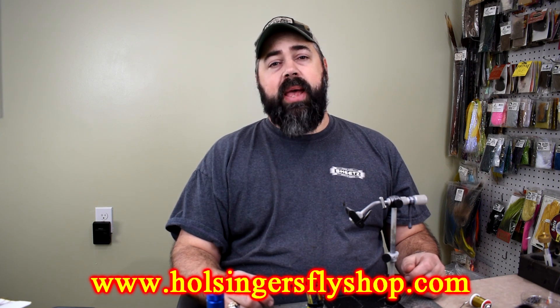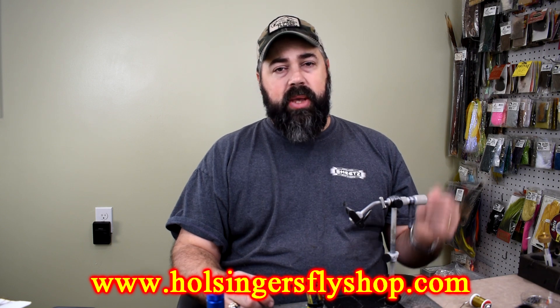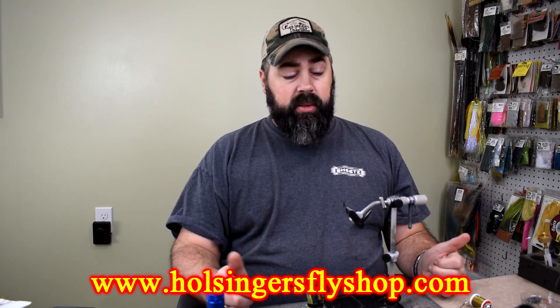Any of the materials you need to tie it you can find on our website as always, or down in the description list. Thanks for watching guys — I enjoy bringing these to you. They're a lot of fun for me to practice different flies and my techniques. I hope you're doing that too — even if you know how to tie them, tie them just for the experience of tying them again and practicing your different techniques. That's what I always preach: techniques over anything. Stack your techniques and you can tie any pattern out there.